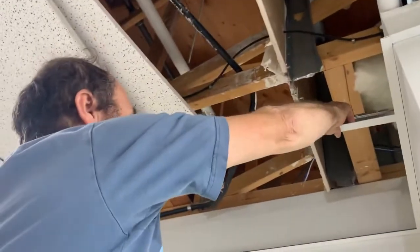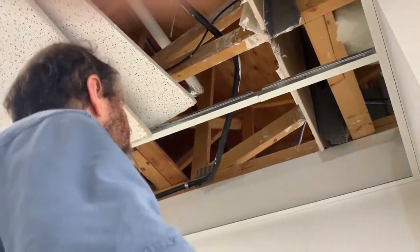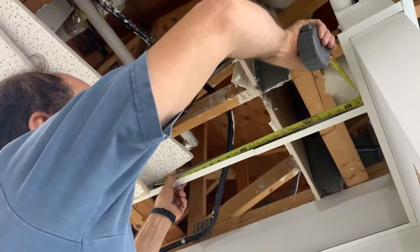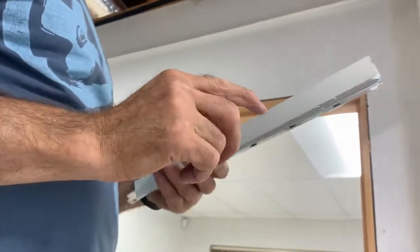I'm just gonna put it right there — it's right in. Another thing that is important is the hole, because you need to have it on like 24 inches. You guys can see there, right on 24. So this hole here is important, where you have it.